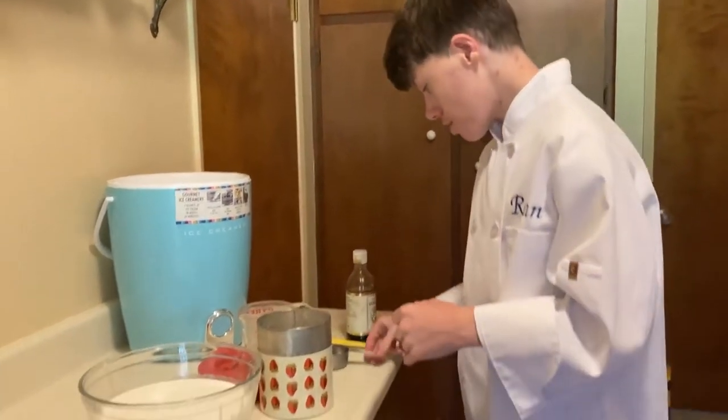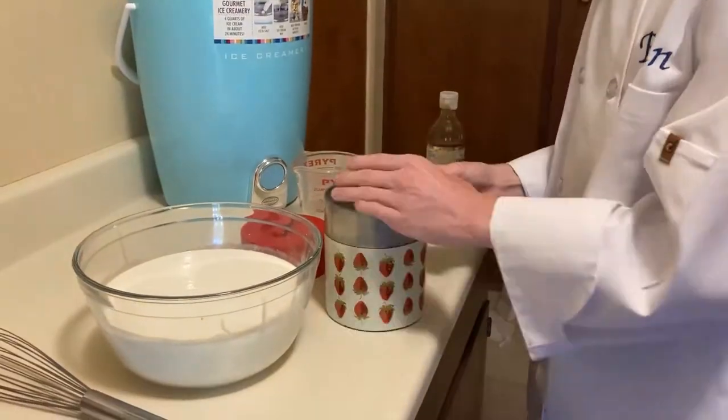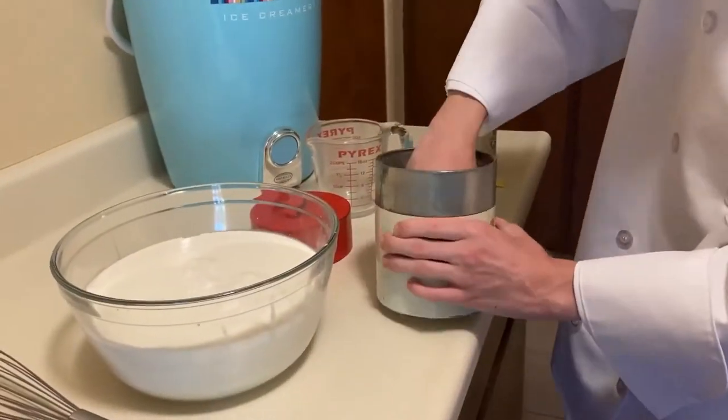For the sugar, we are going to be using two cups of sugar. This is a one-half cup measure, so we are gonna scoop it four times to equal two cups. Don't forget to flatten it out so it doesn't go over two cups.